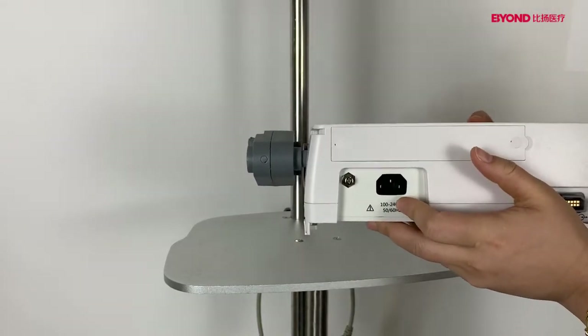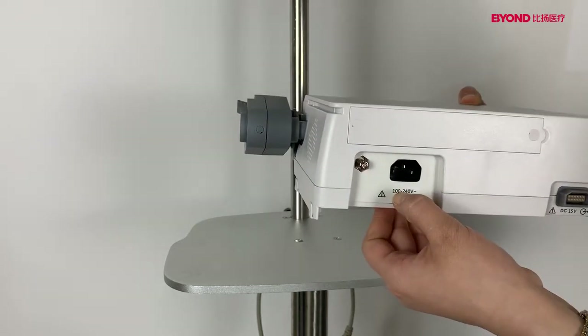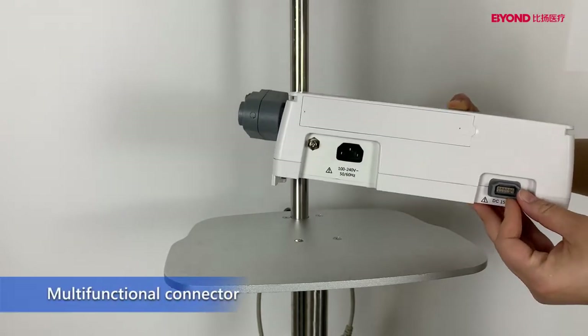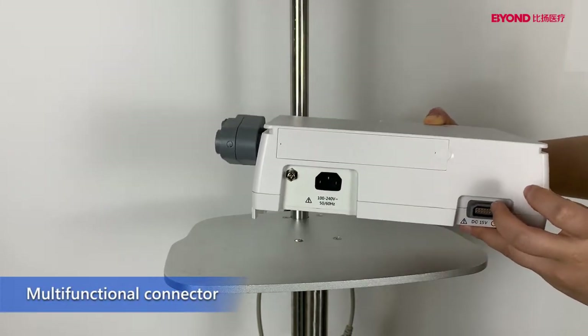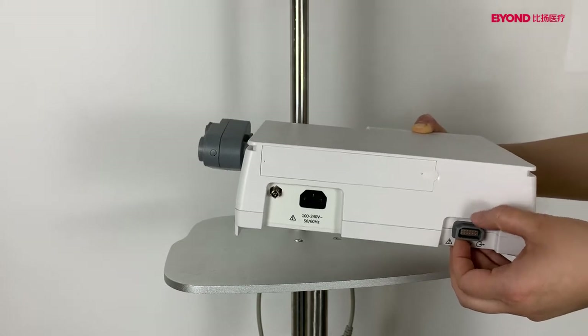This is the AC power. You can connect different power plugs — this is from 100 to 240V. And this is the multi-function connector. You can connect 50V DC in the ambulance, and this is also the connector for data transport.